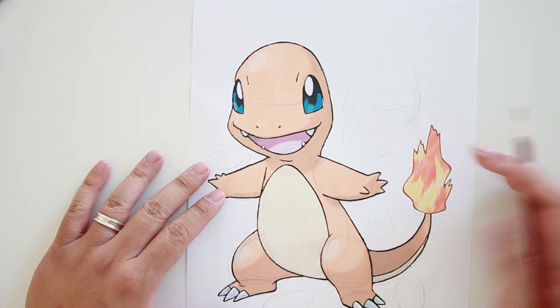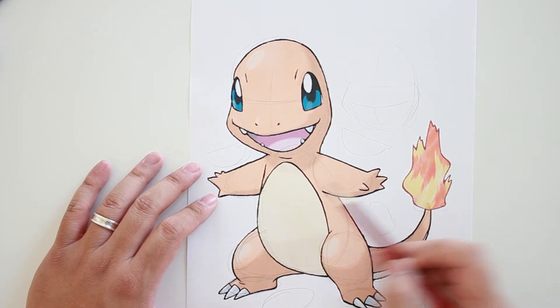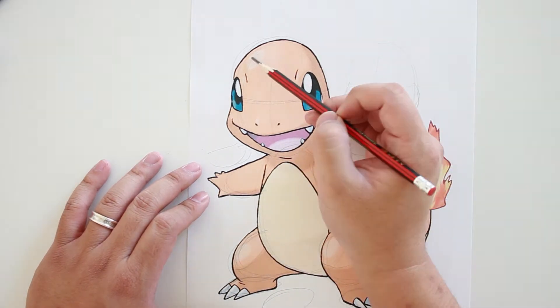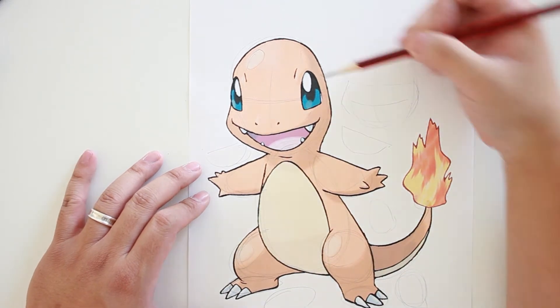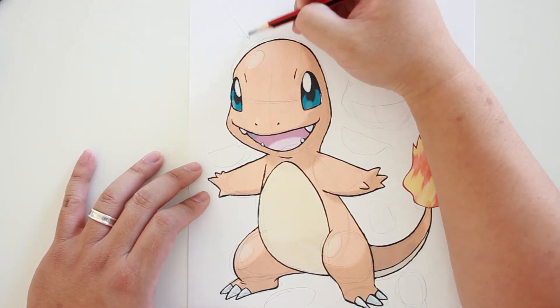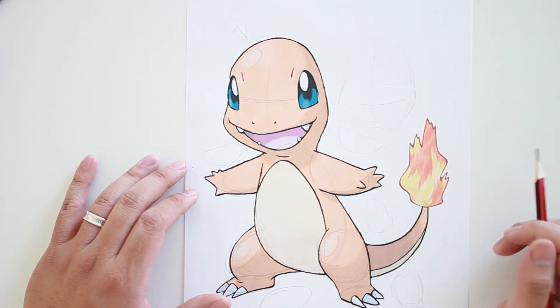Let's take a look at the lighting. We see that the shadow is here, here, here, and here. Some highlights here and here. The direction of lighting is coming from the top left, and that's going to help us when we add in the shadows.